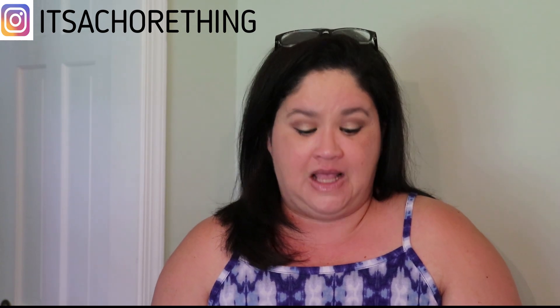Hi guys, welcome back to my channel. We are getting ready to head out to my nephew's birthday party in a little bit, but before we go I wanted to run this air refresher that I use a lot through my car. I thought, let me grab the camera real quick and do a quick little video for you guys and share information about this product, because I absolutely love it. I use it all the time — and let me just say, this is not a sponsored video.